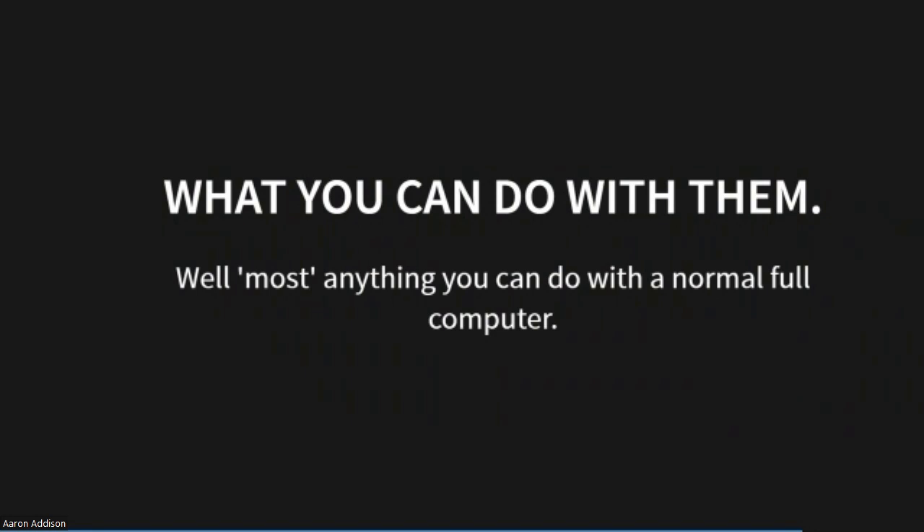What can you do with them? Well, anything you can do with a computer that is about 10 years old. The Raspberry Pis are not blistering speed — they're fast enough to be usable, but I wouldn't want one as my daily driver. They do make great media stations, and there's a nice package that lets you host your own version of Wikipedia for when the world ends.